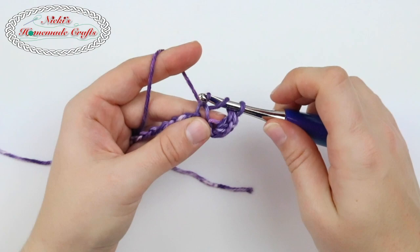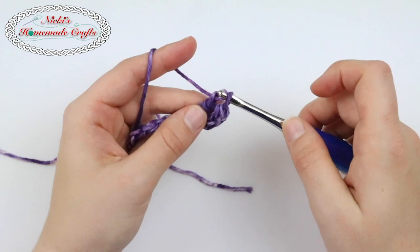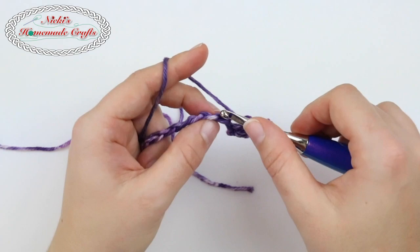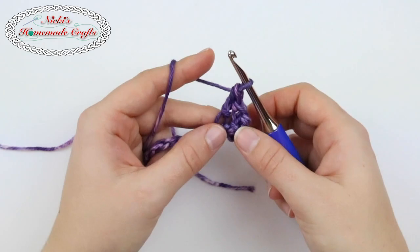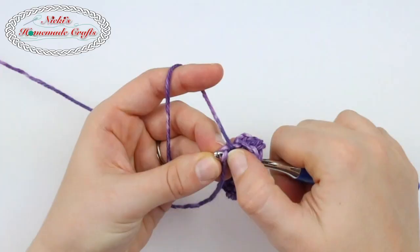Insert your hook, pull up a loop, pull the loop through the loop you have on your hook, yarn over pull through, yarn over pull through two. Let's do that again: insert your hook, pull up a loop, pull it all the way through, yarn over pull through, yarn over pull through two.